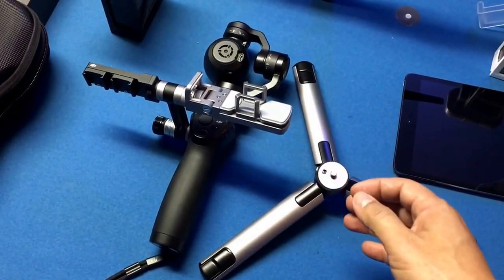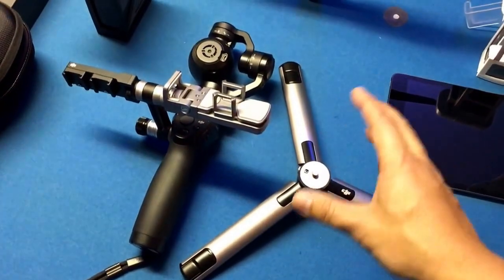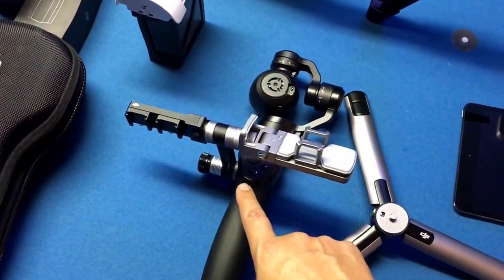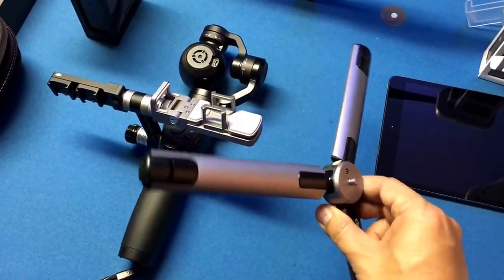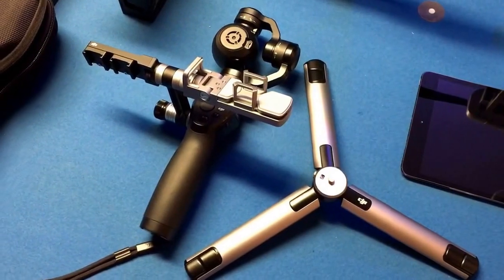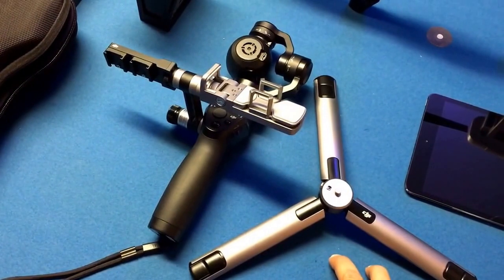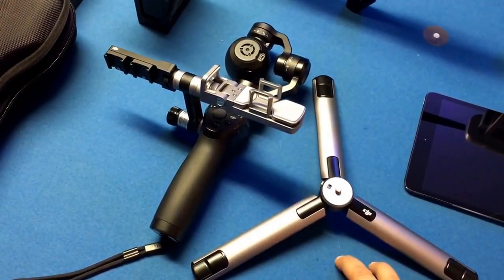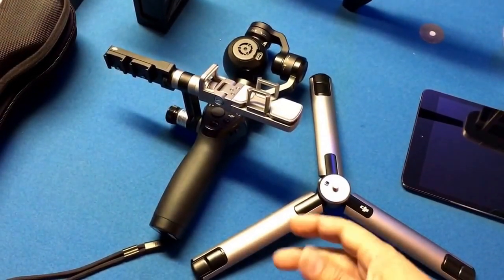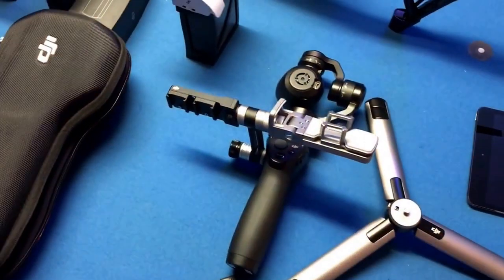I ordered the extension stick amongst all the other accessories, and I'm still waiting for it. The extension pole is what's required to use this accessory and attach it to the Osmo. So those of you that have already got your base — you can't use this thing without that extension pole. And as of the time of this video, there are no extension poles being shipped out yet, so no one has them. You've all got your base and you can play with that thing all you want, figuring out how to open up the extension arms while you wait.